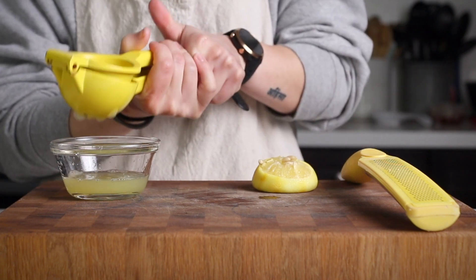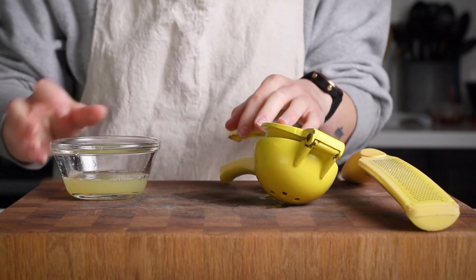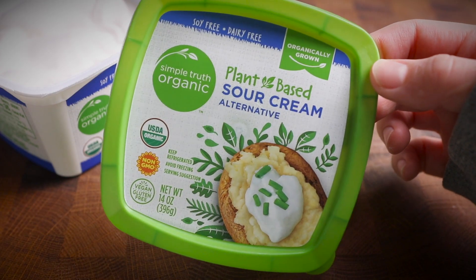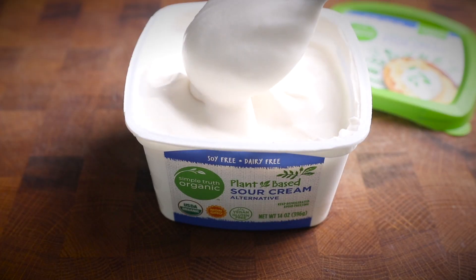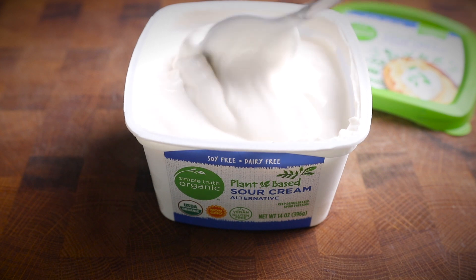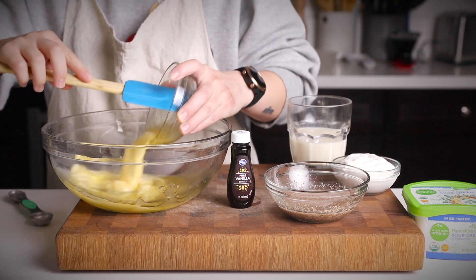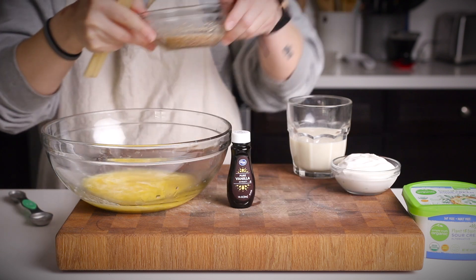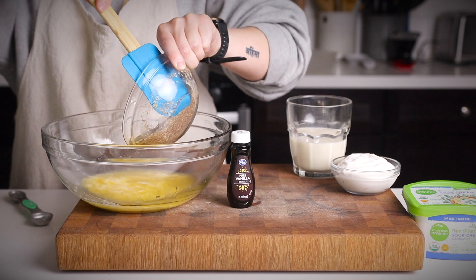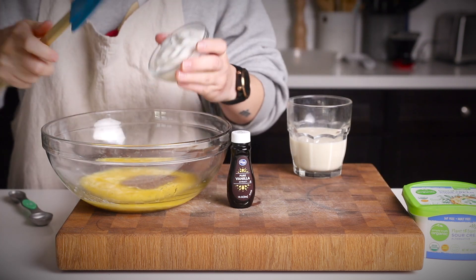We're starting out with the wet ingredients, and the special ingredient here is vegan sour cream — it makes it just a little bit more moist and luscious in texture. This is my favorite one; it's by Simple Truth Organic. So in a large bowl, you're going to combine all of your wet ingredients. This includes some more vegan butter that you have melted and allowed to cool a little bit, your flax egg, which should be nice and thickened by now, and your vegan sour cream.